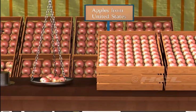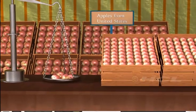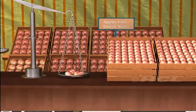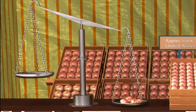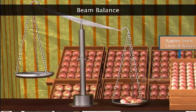Now, Sela wants to buy sweet juicy apples from the United States. Sela is buying apples for her entire family. Can you tell what the shopkeeper is using to measure the mass of apples? If you said beam balance, you are absolutely right. Well done!